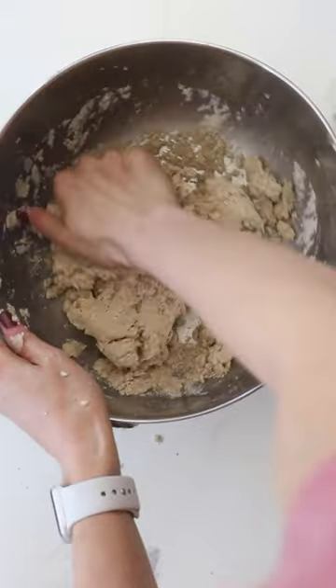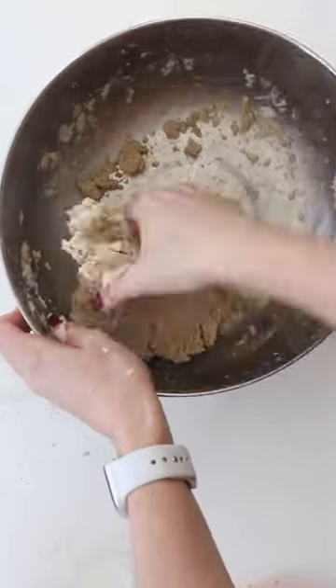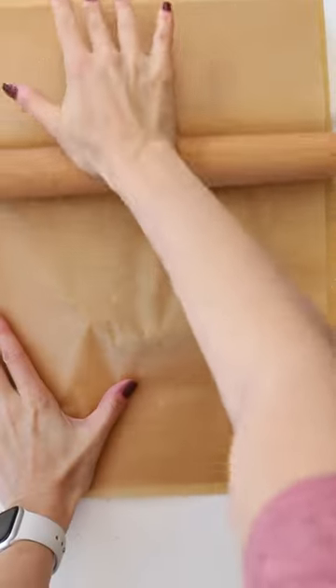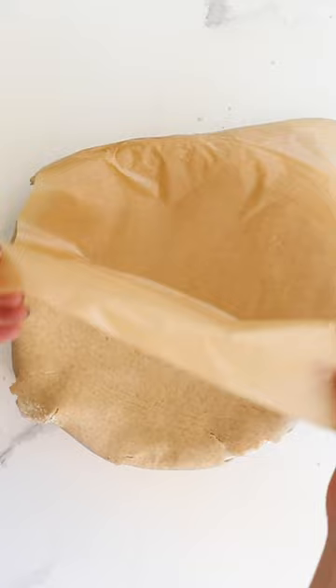You bring it all together and roll it out just like a regular pie crust. The only difference is this is made from whole grain oat flour, which is not only good for you but absolutely delicious because it has the hearty taste of oats. And if you use gluten-free oats for your flour, you'll have a gluten-free crust.